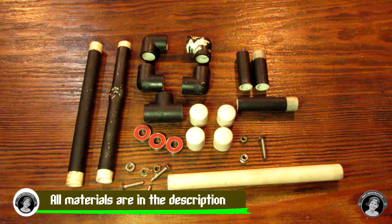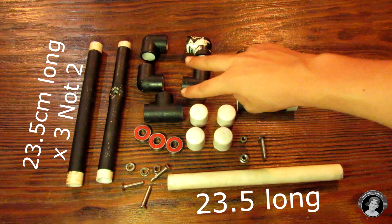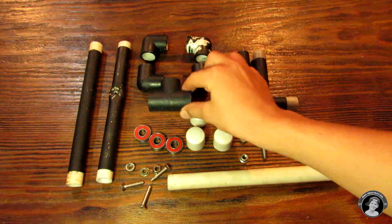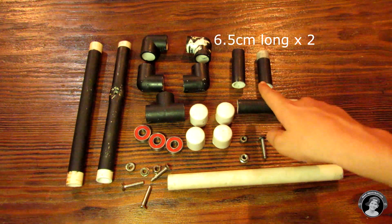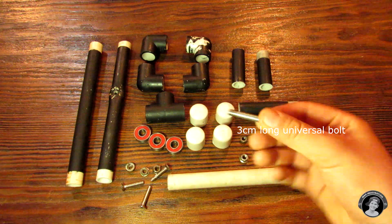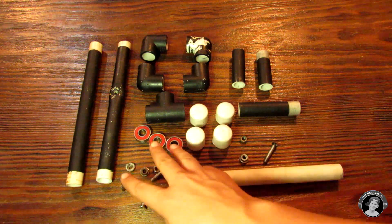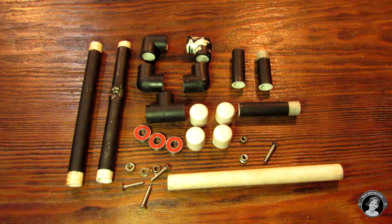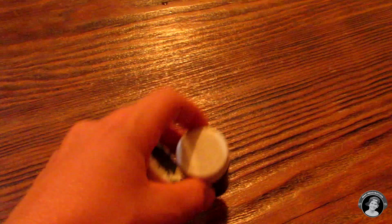Here's all the materials you're going to need to make this camera stabilizer. You will need two PVC pipes, four elbow pipes, a T connector, four PVC end caps, two pieces of PVC, and one piece for the handle. Then we have a bolt, two hex nuts for the camera mount, three bearings — 6000 bearings — three hex nuts, three bolts, and a tube-based epoxy. I have the black tube-based epoxy, but you can use any other kind of strong epoxy.